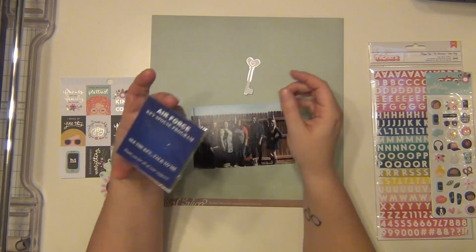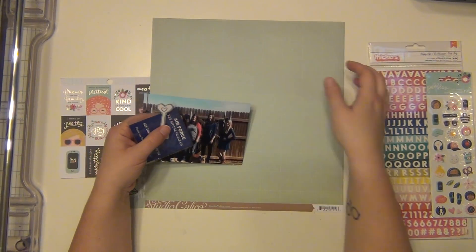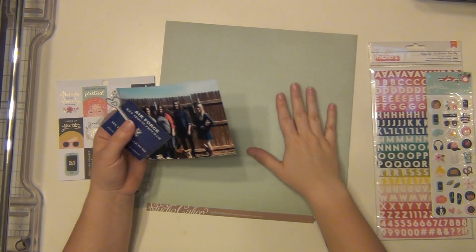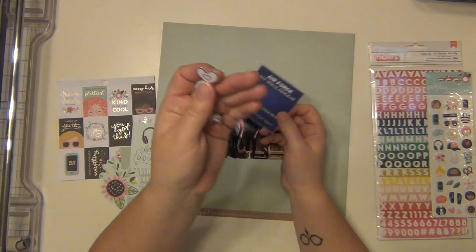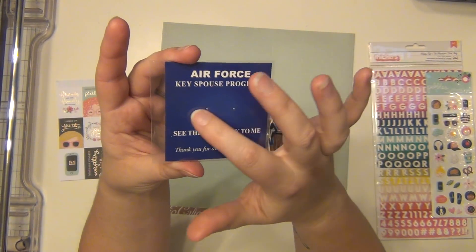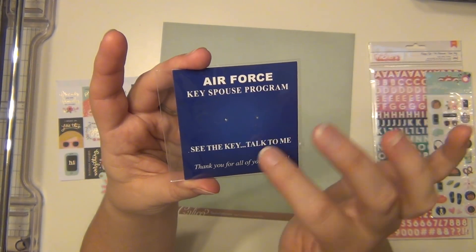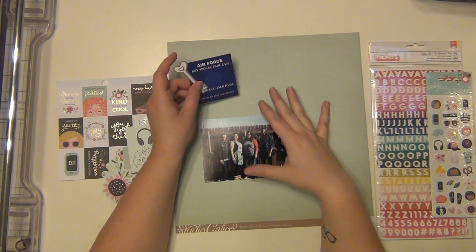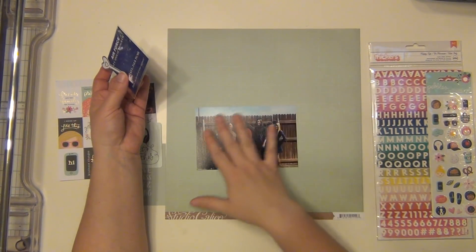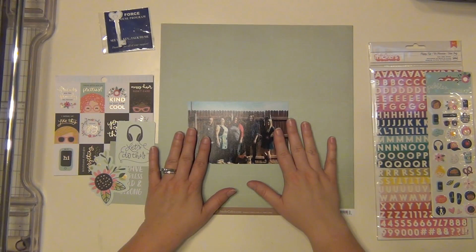I did want to show you a couple of things I'm going to be using. I am bringing out a piece of paper from my stash — this is just a basic blue grid and it's from Studio Calico. It's actually one of my favorite basic patterns; it's a cool grid pattern. And then I have a little key die cut that I think is from Amy Tangerine. Since it's a key spouse program, I thought that would be cute to use. And then I'm using this little piece here — a pin that I wear when we go to events. I wanted to use this top part that says key spouse program, and then this says see the key, ask me. I'm going to use these three things that are not included in the kit, and everything else will be from the March kit.